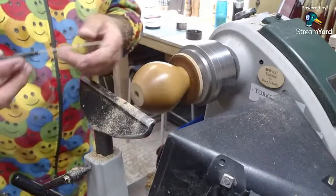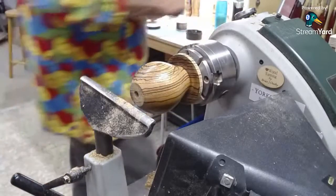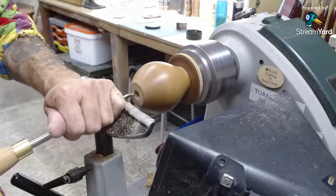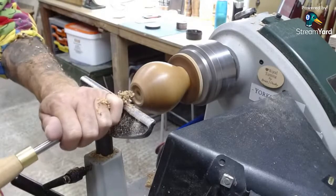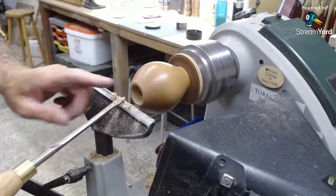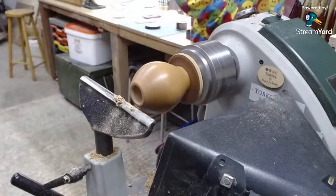We'll change gouges because that one will be blunt. It's another 3/8 spindle gouge — a less worn one. I'm just going to show you that you can do it with this by doing a pull cut: set in the middle, pivot here, and push the handle away. Rotate the tool as you go along so you close the flute and don't catch the wing. That's how you do it with that tool. But I'm going to do it with the Simon Hope mini hollowing tools.